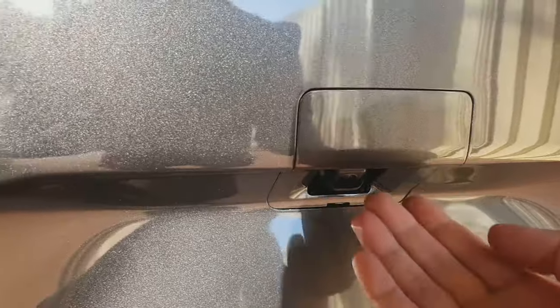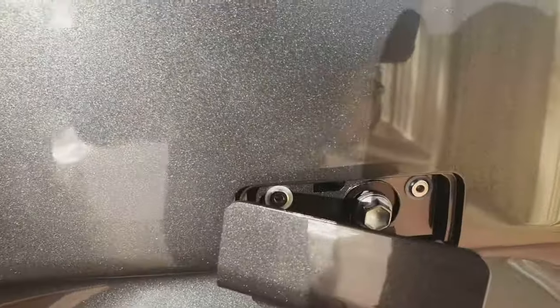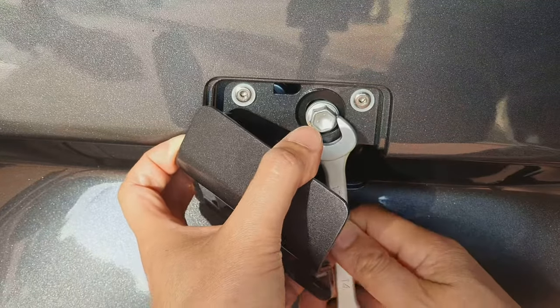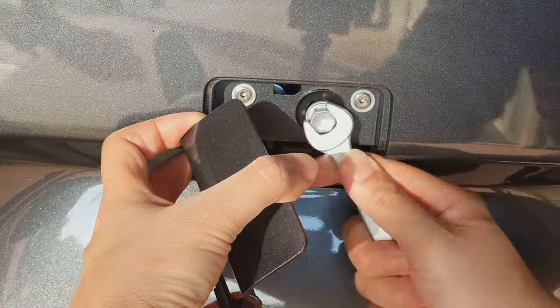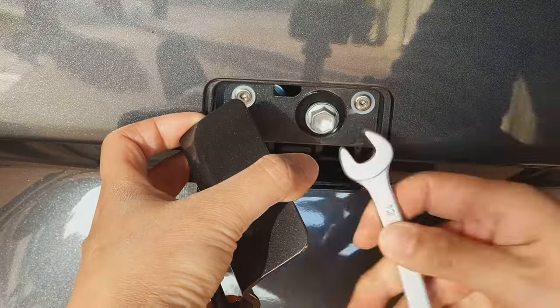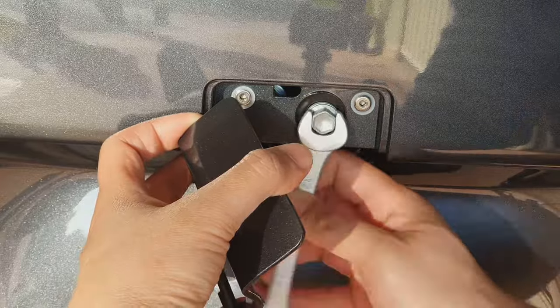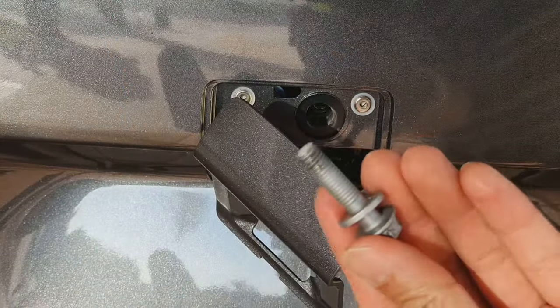Then we go to the other side, pull out the cover right there next to the camera, and then we need to remove the bolt right there. Use number 12 and remove the bolt — just twist it anti-clockwise like so. It will take a bit of time so just keep doing it, twist until you remove the bolt. And there it is.